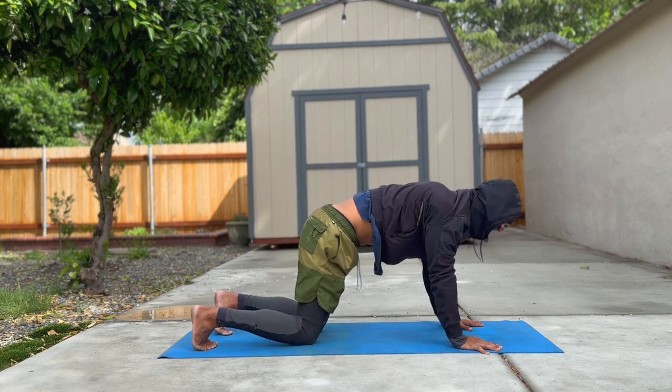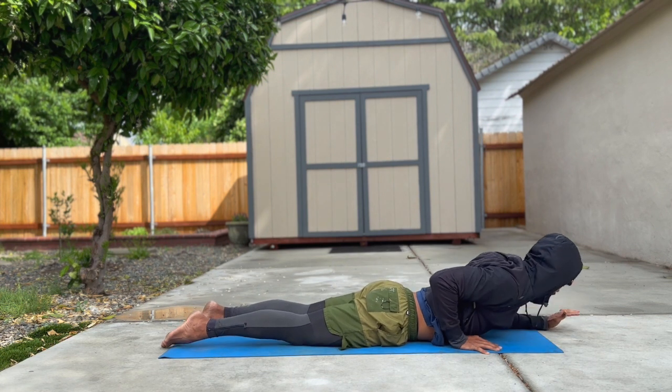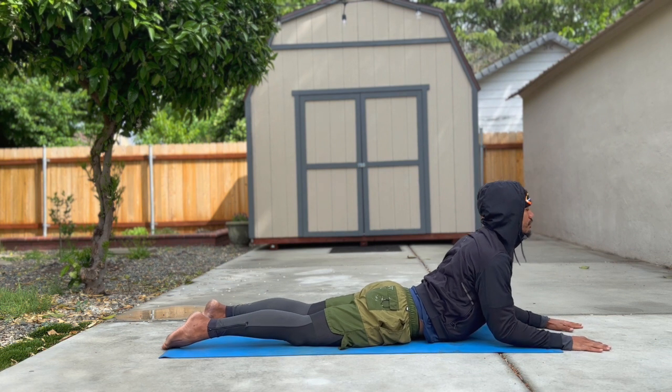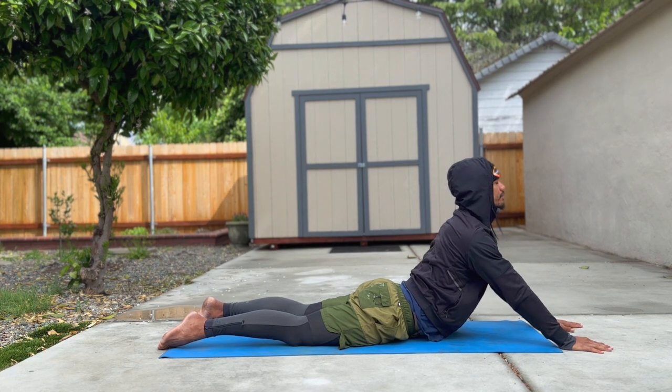When you're ready, lower down through your knees, all the way down onto your belly. Untuck your toes and bring both elbows under your shoulders for sphinx pose. What we're trying to do is broaden our collarbones, open our heart, open our throat, and relax our face. Feel free to stay in sphinx pose or open things up into seal pose.